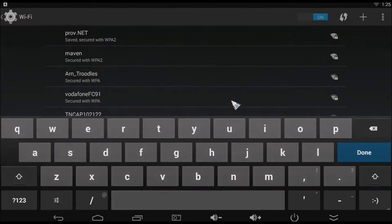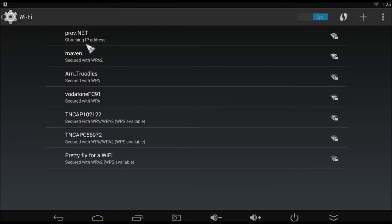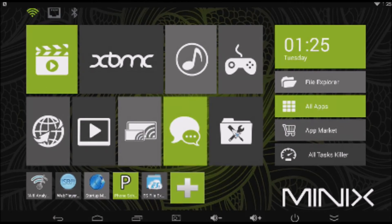You will see the device obtaining your IP address. When it connects it must say connected, not just secured. You have now connected your device to your Wi-Fi. Left mouse click the home button to go back to the main Minix home screen.